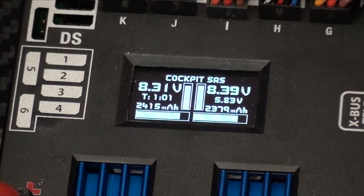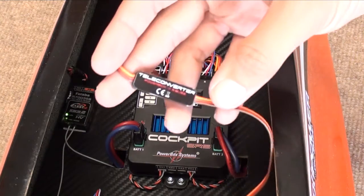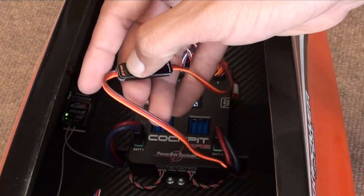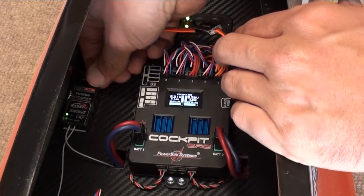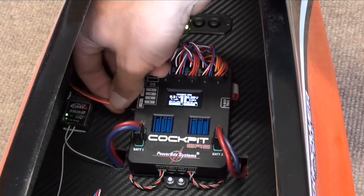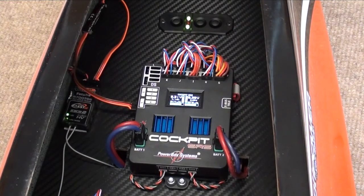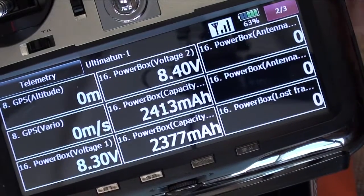Finally, we just need to plug in our Teleconverter between the receiver and the PowerBox itself. Making sure we have the right ends: the S-Bus 2 side goes to our receiver, and the PowerBox side goes to the PowerBox. And there we have it — we should now have our fully loaded telemetry on our radio. As we can see here, we have the PowerBox voltage of battery one, battery two, and the capacity remaining, etc.